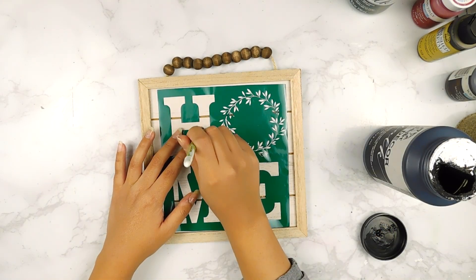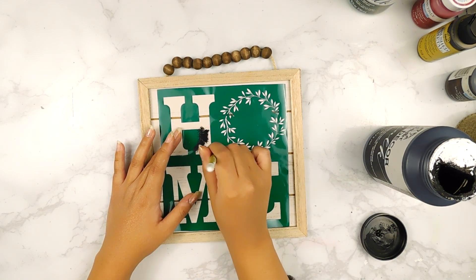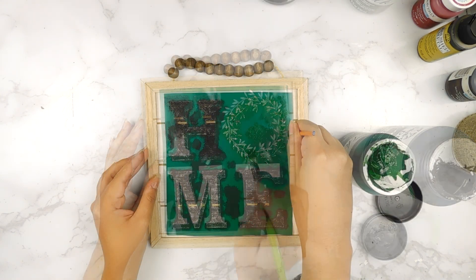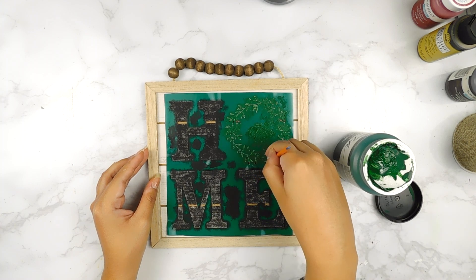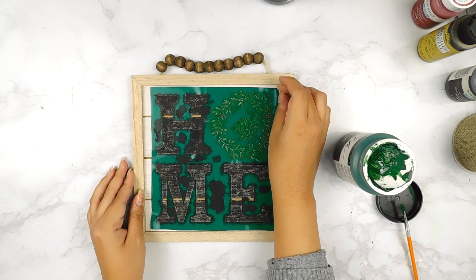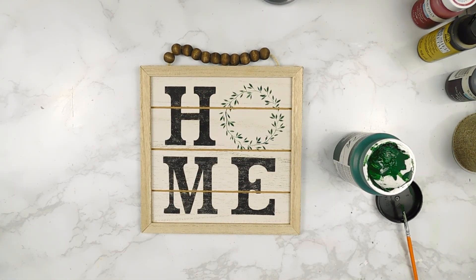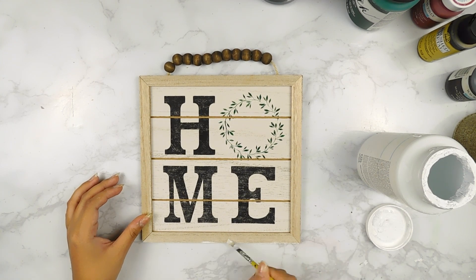Next I used my Silhouette Cameo 4 to print out this little stencil that says 'home' with a cute little wreath, and I'm just going to fill it in using some black Folk Art chalk paint and some antique green chalk paint. Then I'm going to go ahead and distress the border of our sign using a little bit of white Waverly chalk paint.